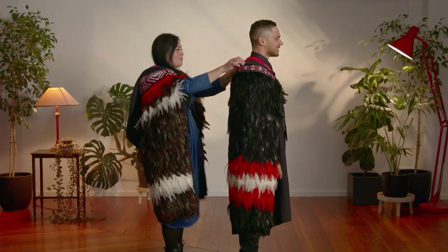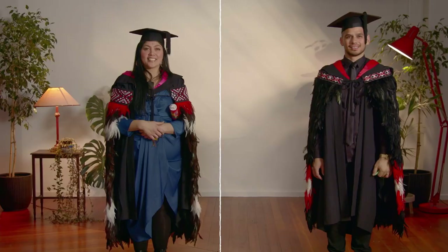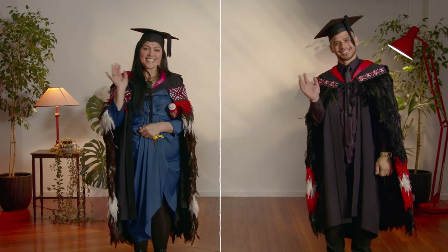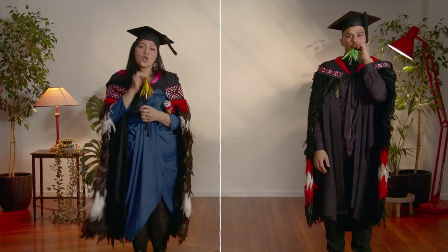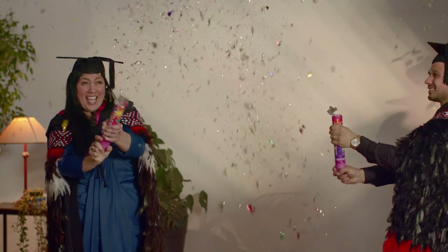Now you have your regalia on, as it should be, before you walk across the stage. Remember your smile, be photo ready, and wave to your whānau and friends when you graduate like a boss. Congratulations!